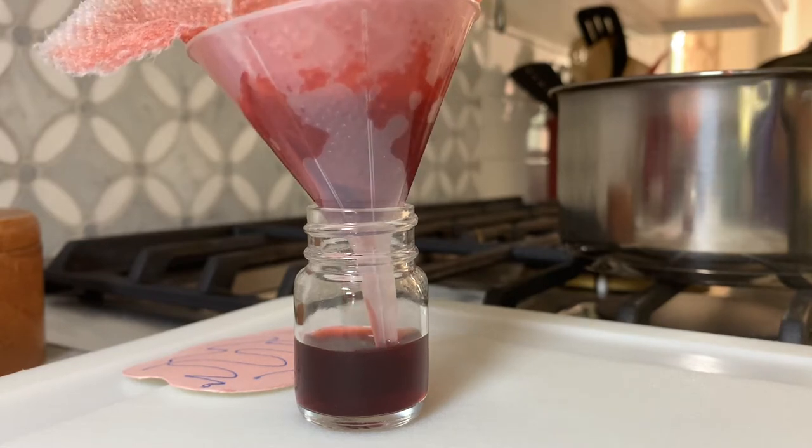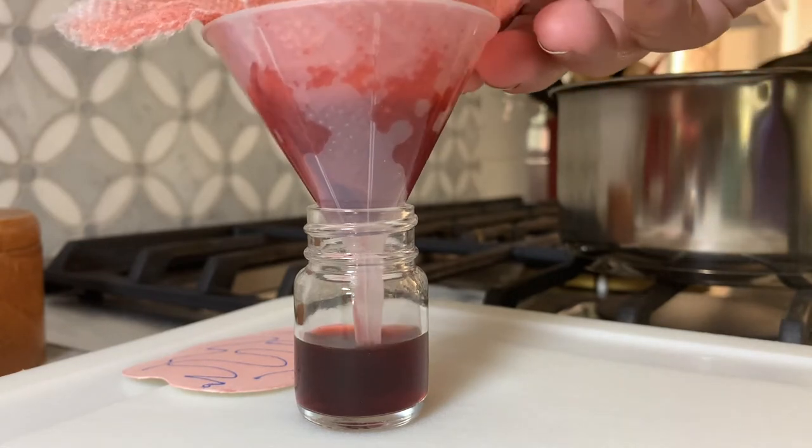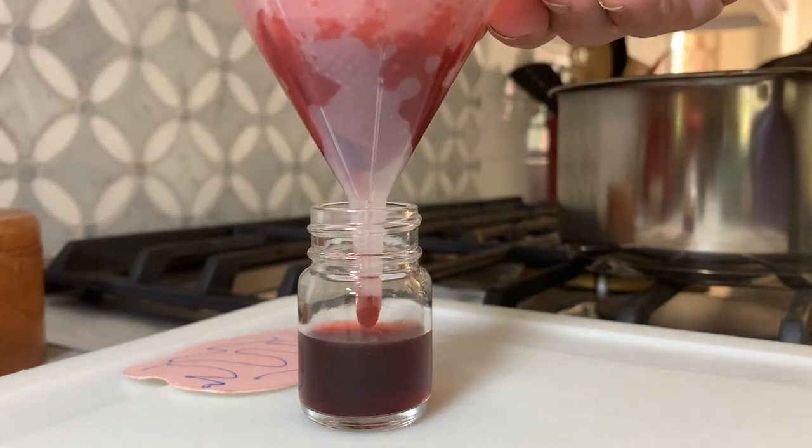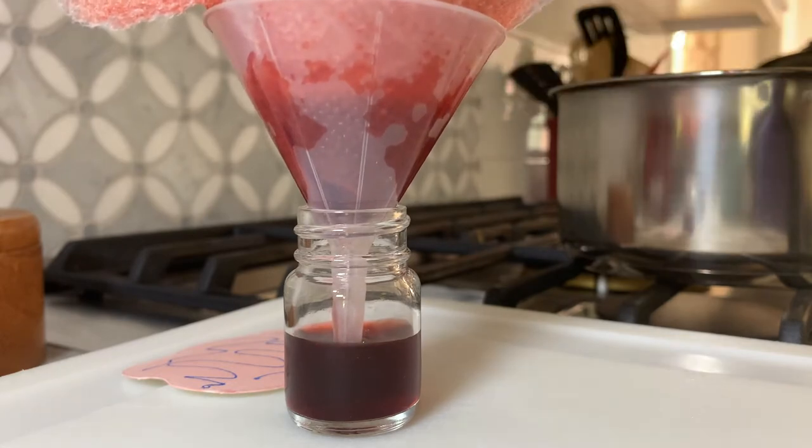You are going to let it strain. You are going to get about 8 ounces if you start with 2 cups. These are 1-ounce bottles.